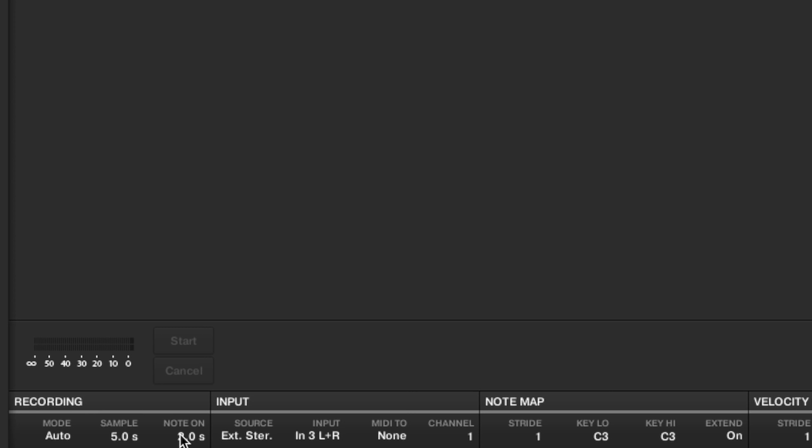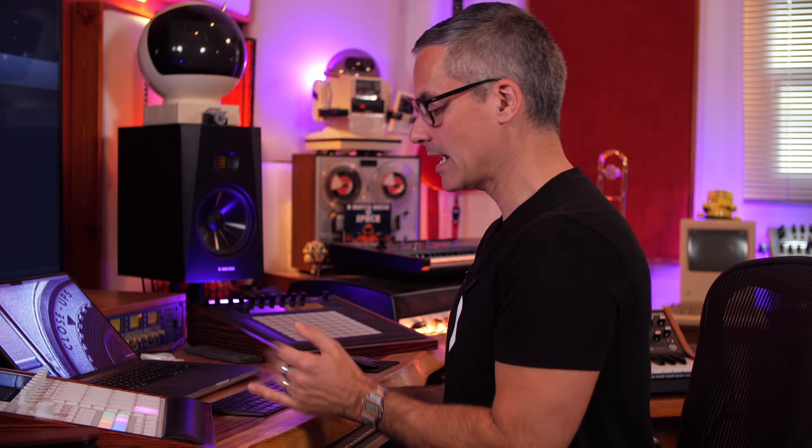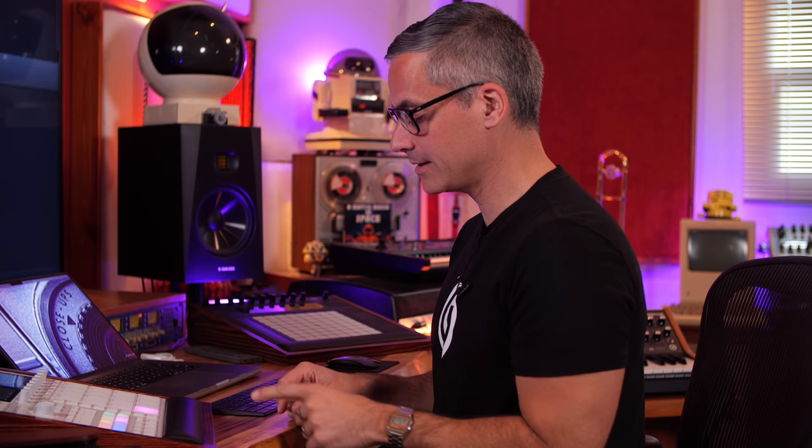I'm going to set my note-on length to 3000 milliseconds — three seconds — and then make the sample itself 7000 milliseconds, seven seconds, to capture the full decay. I've got my source set to external stereo going into my audio interface, and I choose where the MIDI is going — in this case to the PolyBrute on channel one.